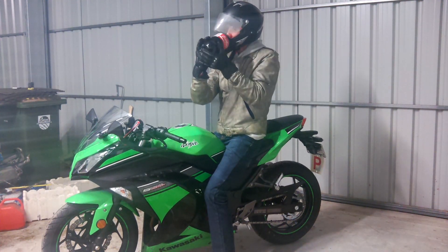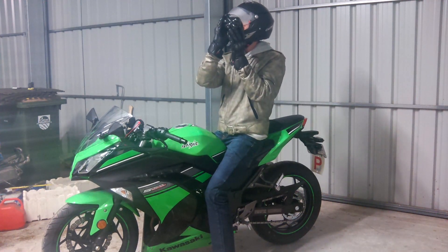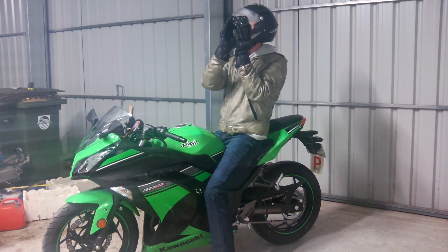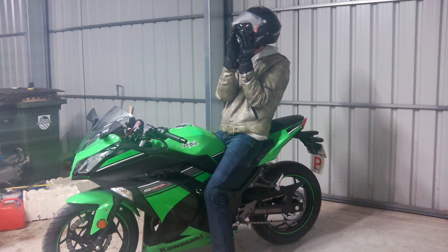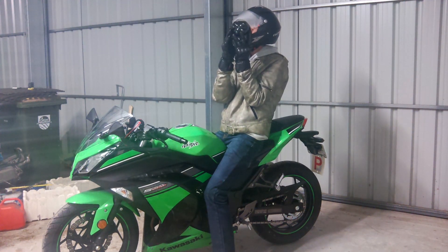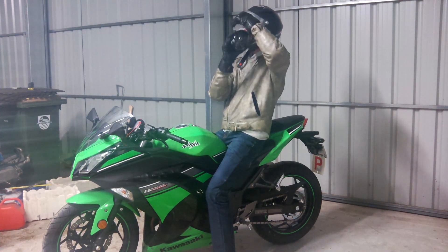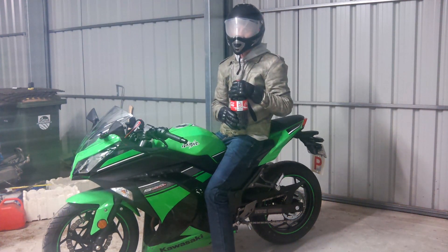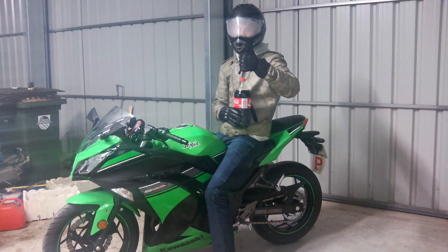Now you can see our rider drinking Coca-Cola. This beverage is good as it gives the rider more sugar and is also a copyrighted trademark, but it will not affect his riding ability. And as you can see, he can drink it whilst keeping his helmet on for maximum safety. Hey driver, are you feeling refreshed? Yes, he is. That is what we want.